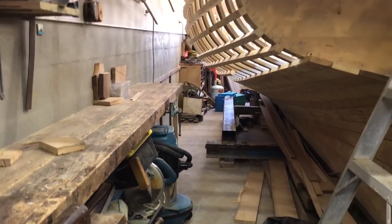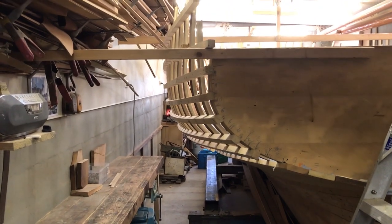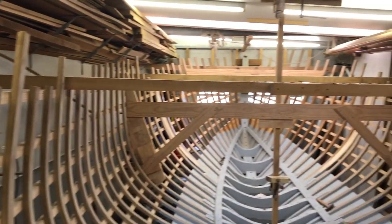Some of you might have noticed that I don't have a lot of room in my shed where I'm building my 24-foot Ranger-class gaff sloop. It's basically a tandem two-car garage. I realised I wouldn't have room once I set the boat up, so I built the mast and spars first.